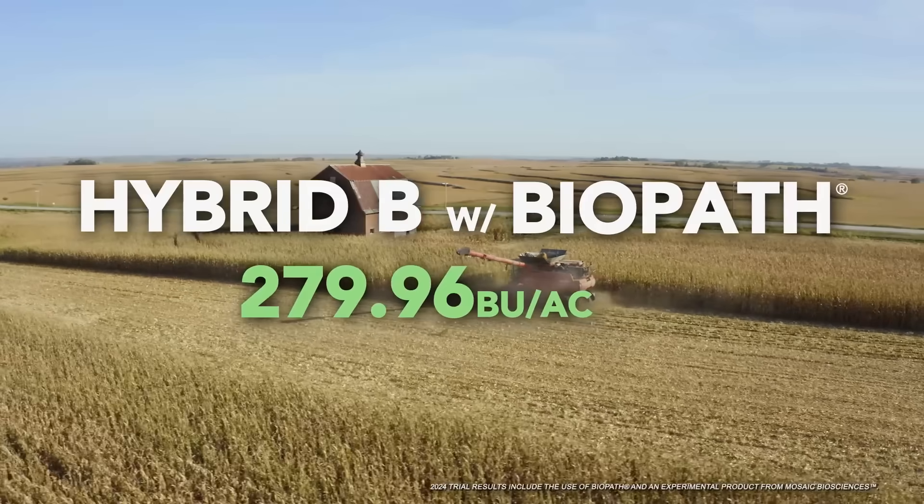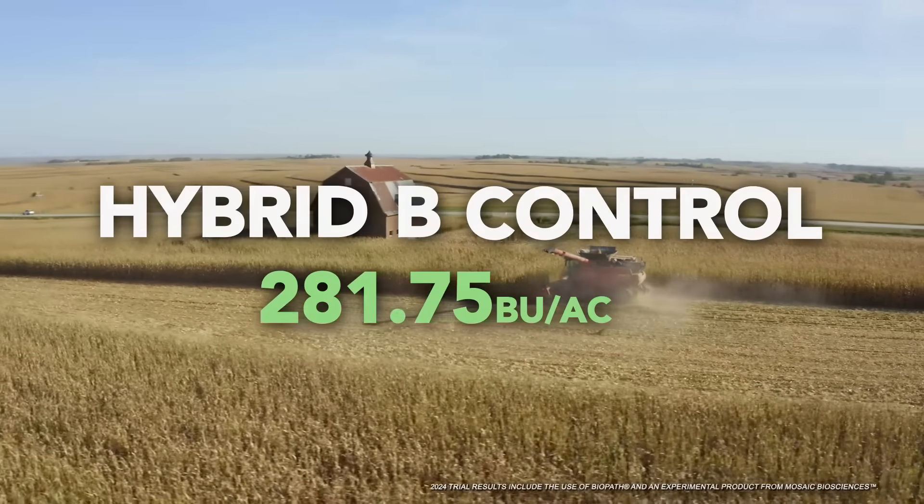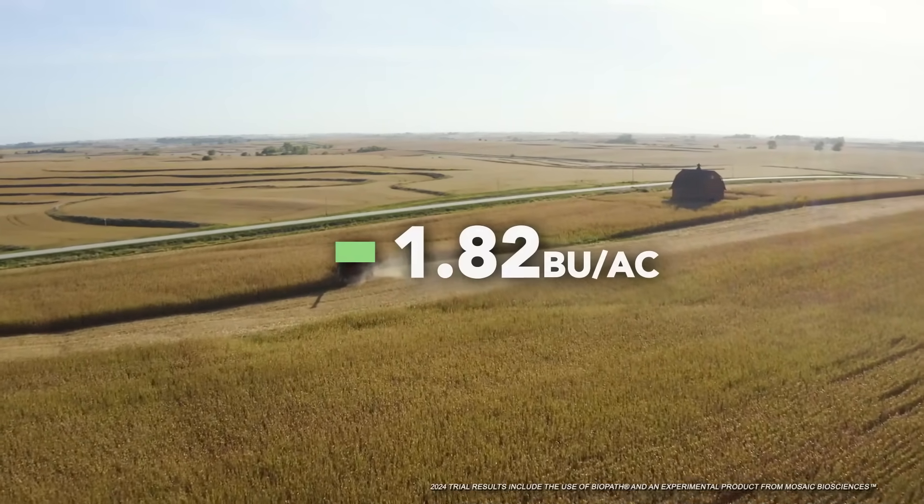We want to know how it works in different hybrids and different soils. Hybrid B in the trial area was 279.96 and the control was 281.75, so it actually had a negative 1.82 bushel response to the Biopath. That goes to show that you shouldn't just do a trial on one spot, one hybrid, and say it works or it doesn't. But overall, great success — now I know where to push, or maybe where not to.